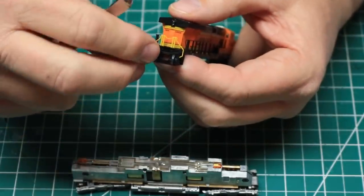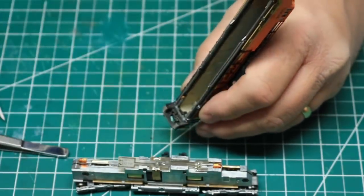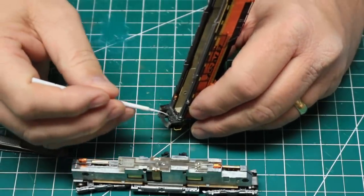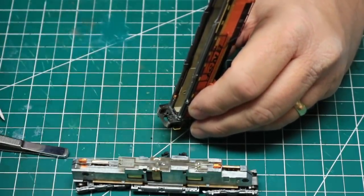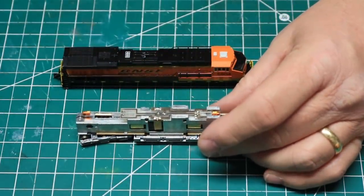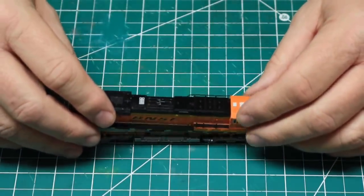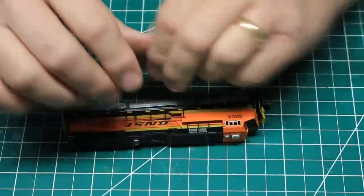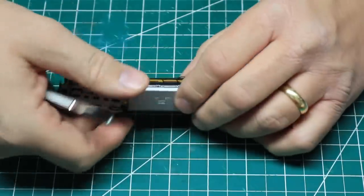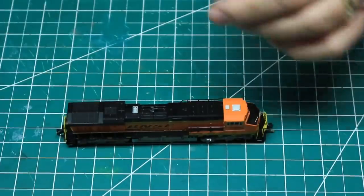The MU hoses on the rear pilot of this locomotive were different from the ones on the SD70s. These had better fitting mounting pins and could be cemented from the back, as the snow plow was. One trick with Kato locomotives: when reassembling the shell onto the chassis, the skirting on the shell often wants to hit the filler detail on the fuel tank. You'll need to use a small tool to push the skirting in to allow it to slip behind the detail for it to fit properly.